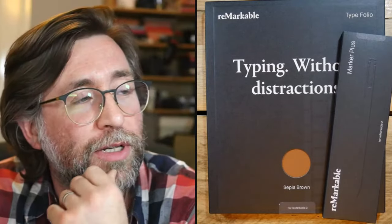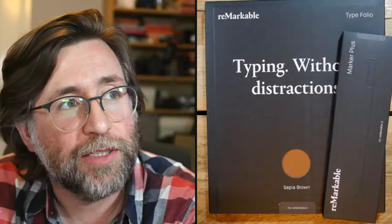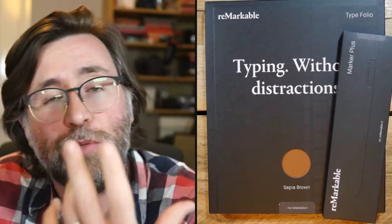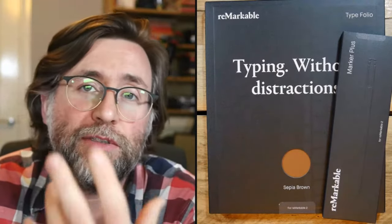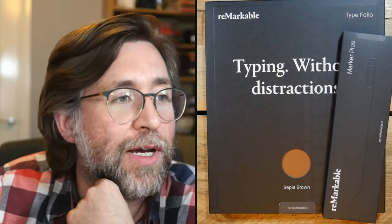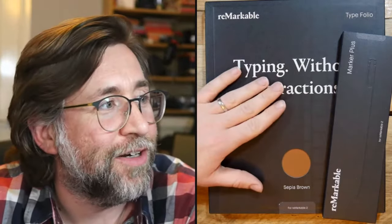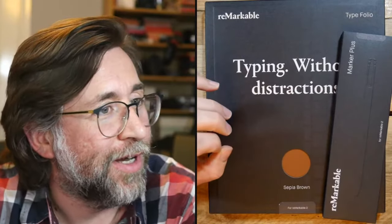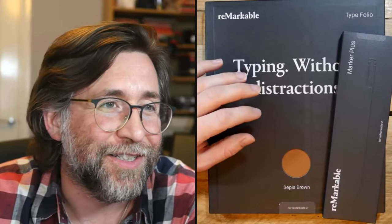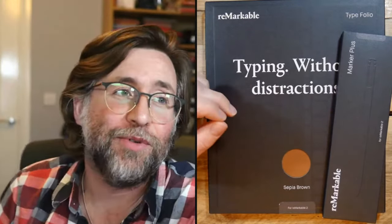We'll also be talking about the Kobo Ellipsa 2E which is coming, then some story time and Q&A. If you've got questions at any point, chuck them in the chat — highlight them with multiple question marks and I'll spot them more easily. Please let me know in the chat that everything is coming through loud and clear.